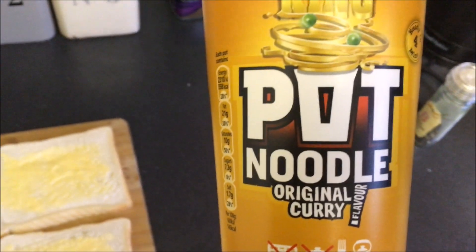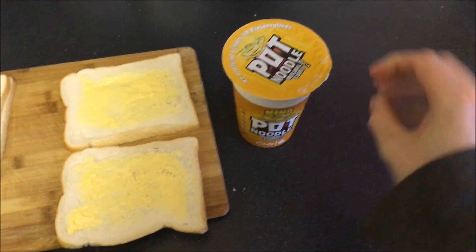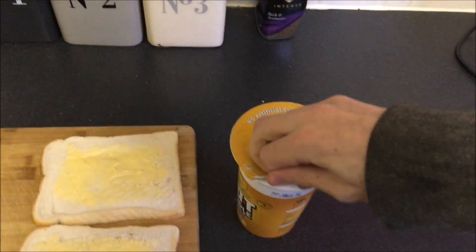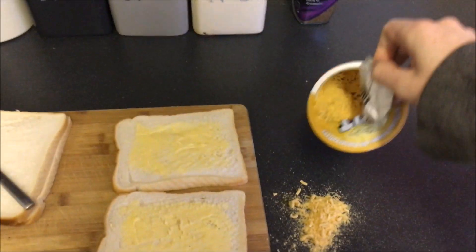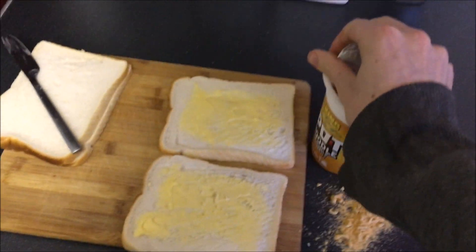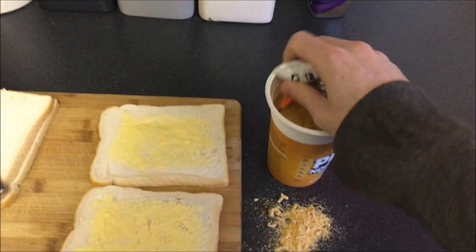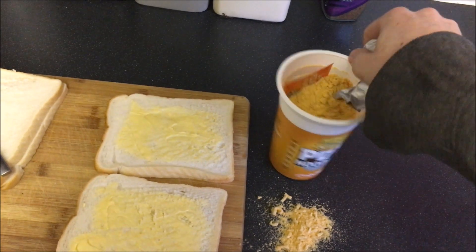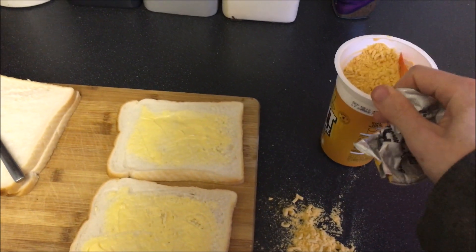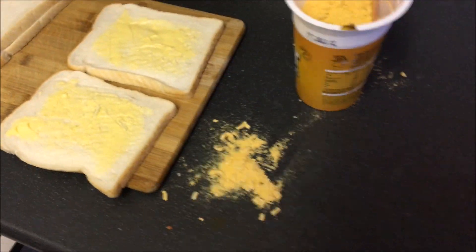So next step, we're going to take a pot noodle — original curry flavour. We're going to open said pot noodle again with one hand, which is really difficult. Not all is lost — we're going to have to rescue this pot noodle.